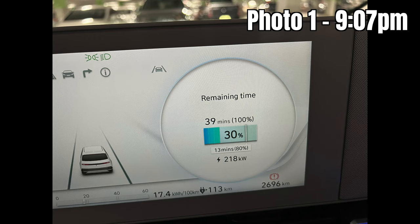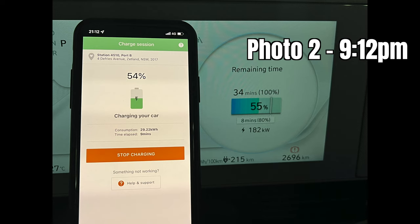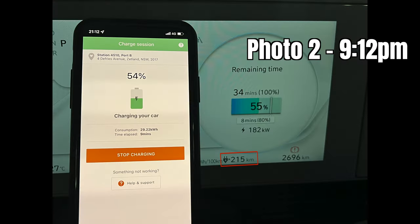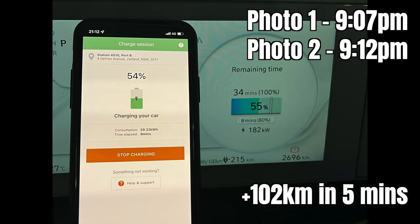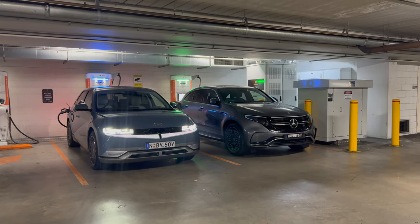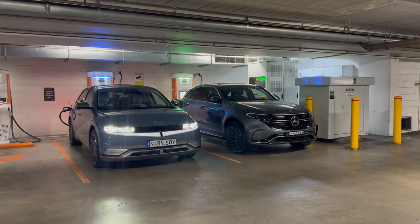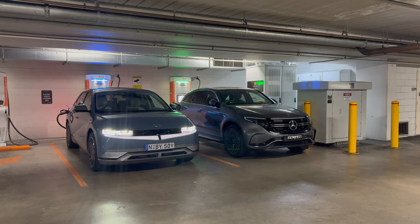I wanted to prove Hyundai's claim that it takes five minutes to get 100 kilometers of range, so I have two photographs here. The first was taken at 9:07pm showing 113 kilometers of range, and the second at 9:12pm showing 215 kilometers of range — that's an extra 102 kilometers of range in five minutes, which is actually quite accurate per the Hyundai website. Once you finish charging, the etiquette is to move your car to another spot, or check into PlugShare so someone can message you if they need your charging spot.